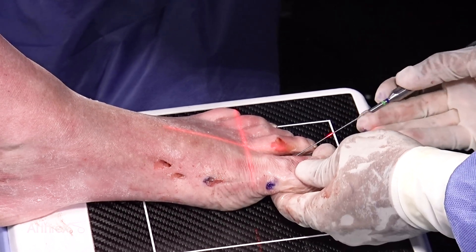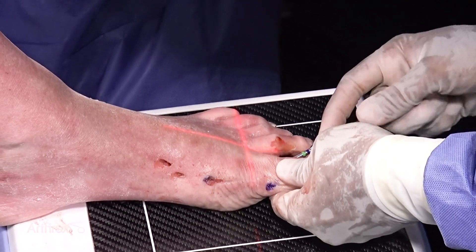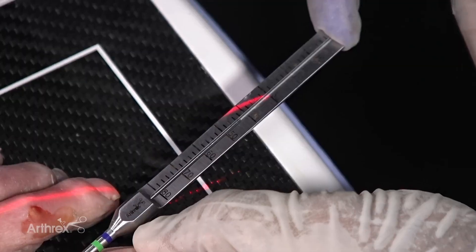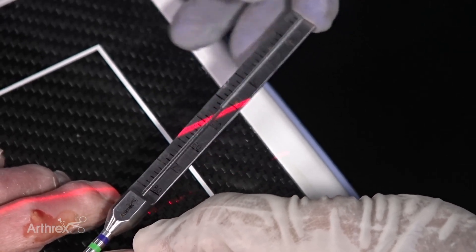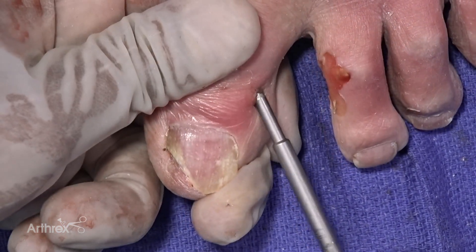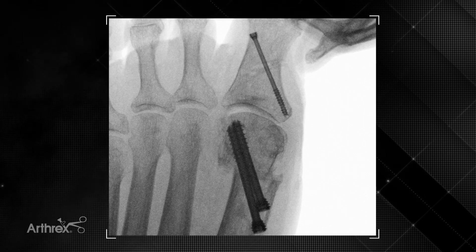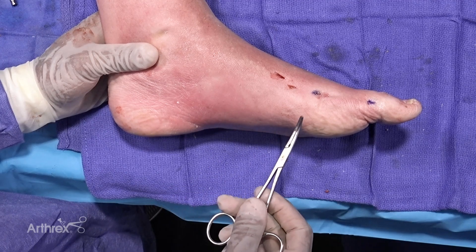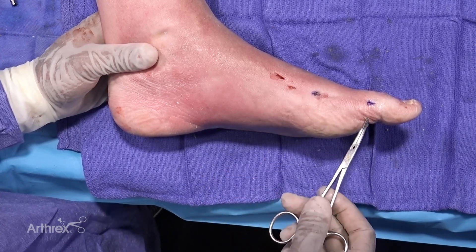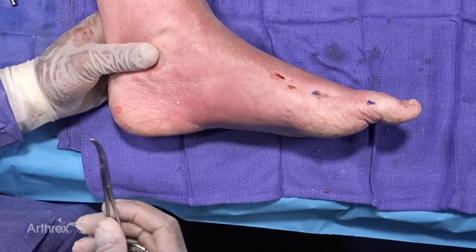A beaver blade was used to make a small incision in the inner space; blunt dissection was carried to bone, and the screw was measured. Once the appropriate depth was measured, the screw was inserted. Once compression has been achieved of the oblique wedge osteotomy, the incisions are closed in a standard manner. This is a 2.5 screw — we can alternatively use a 3.0. In this case, four small skin incisions were used to correct the hallux valgus deformity.